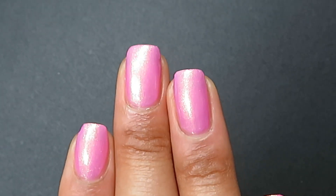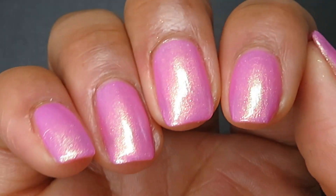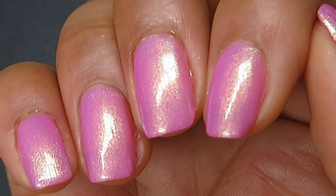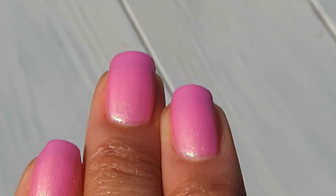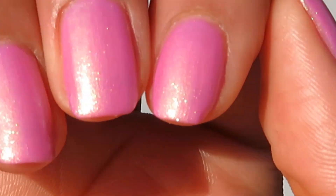Here's what it looks like in indoor lighting — it just contrasts so nicely against that pink base. I really do think that is a theme with all the polishes in this collection: the gorgeous contrast. And as you can see outdoors, that shimmer just sparkles.